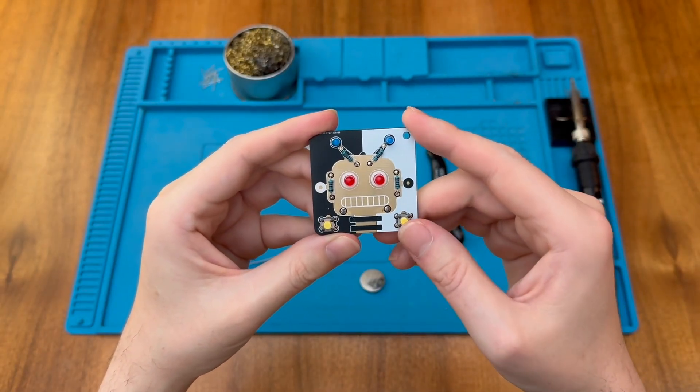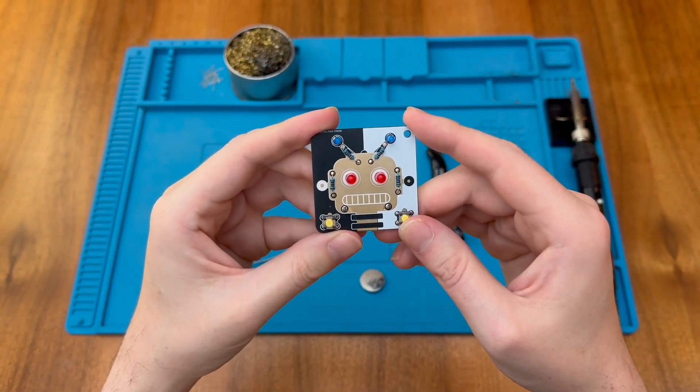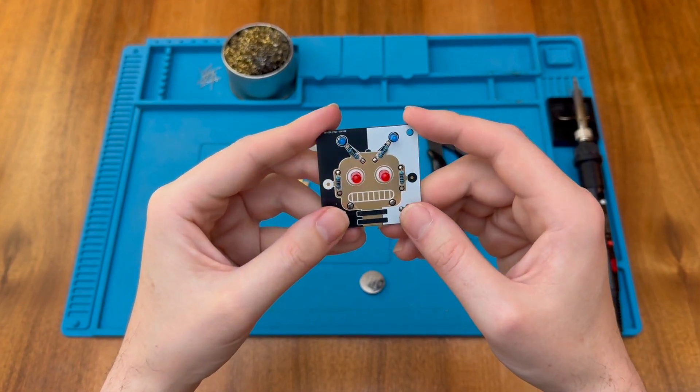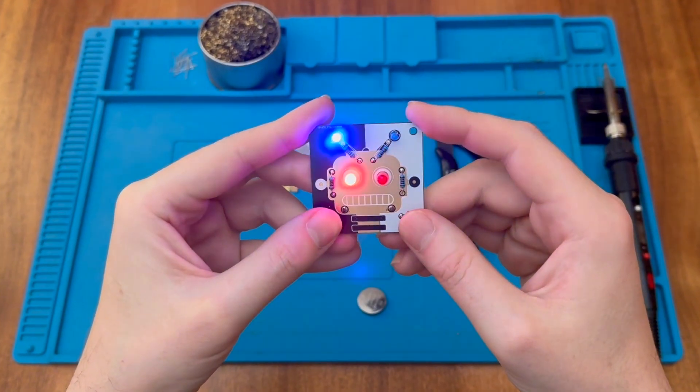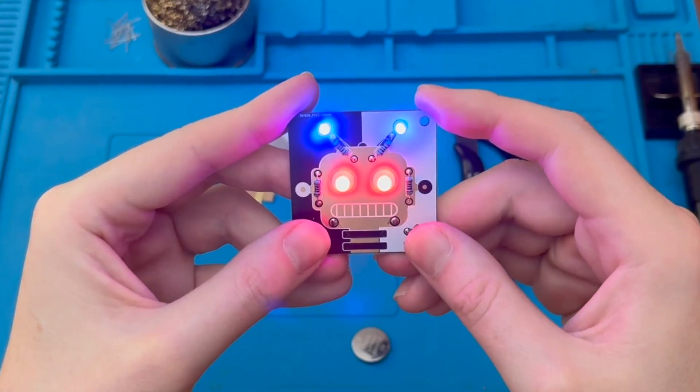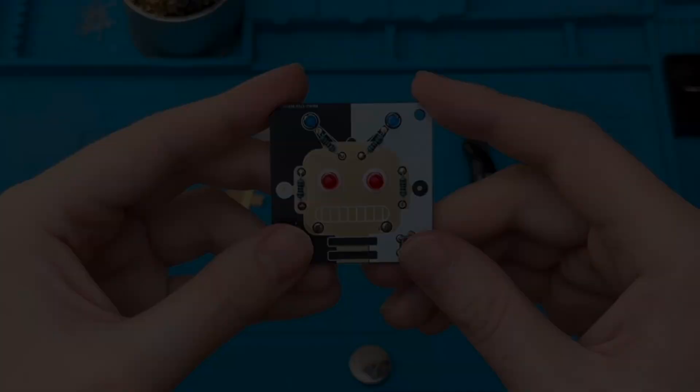I hope you found the assembly of this little robot project interesting, and I hope to speak to you again soon in the next video. Bye-bye.